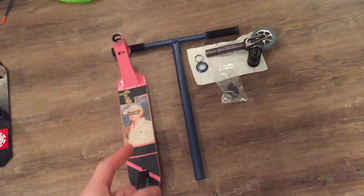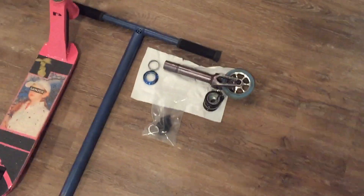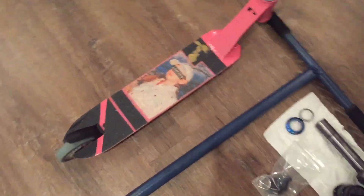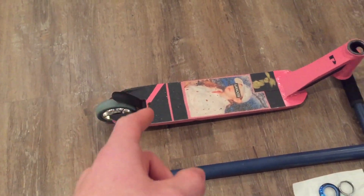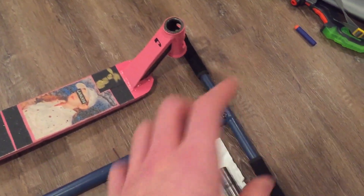I guess you have to watch the video to find out. Alright, so here's all the parts that we need to build the scooter. Last time I filmed a video on my sister's scooter, we got the wheel, the brake, the deck, and the bars and the grips.